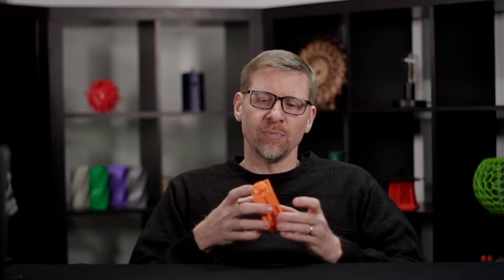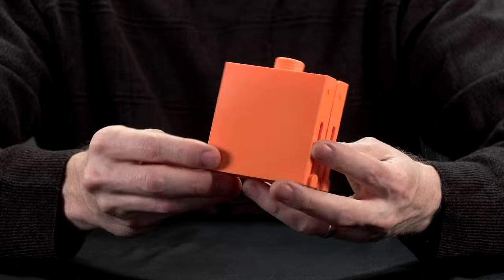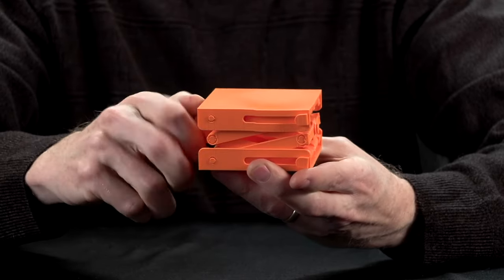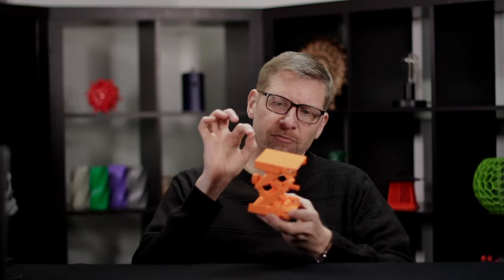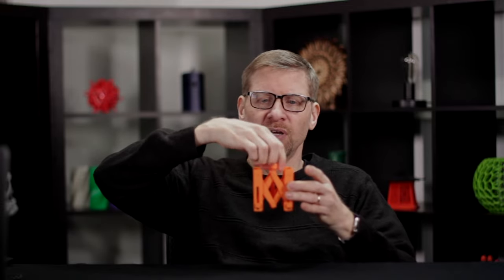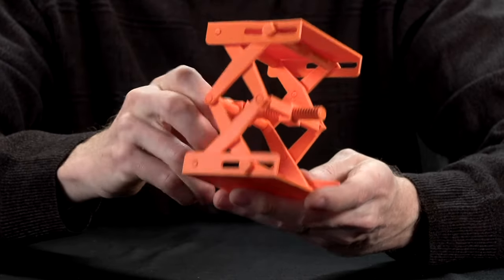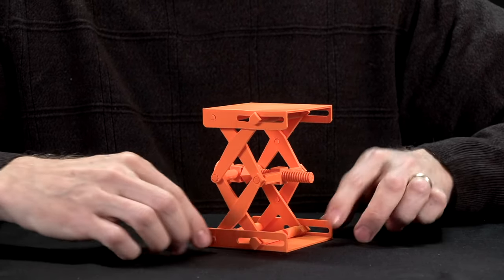This is one of my favorite sample prints because it prints everything in place — this is a platform jack. All the parts are printed in place without supports, such that when you take it off the build plate, it should work right off the plate like this. That's a pretty challenging thing to do, as you have to leave precise gaps between all of the moving parts. The Sketch did a pretty nice job with this — there were a couple of minor surface flaws, but overall quality was certainly more than acceptable and pretty impressive with regards to the tolerances between those moving parts.